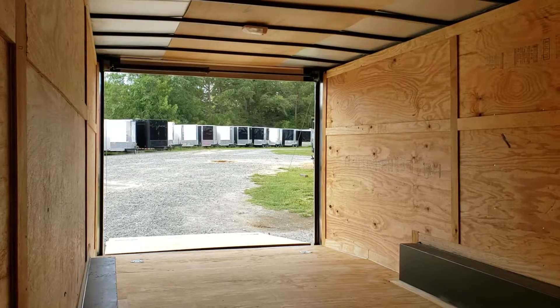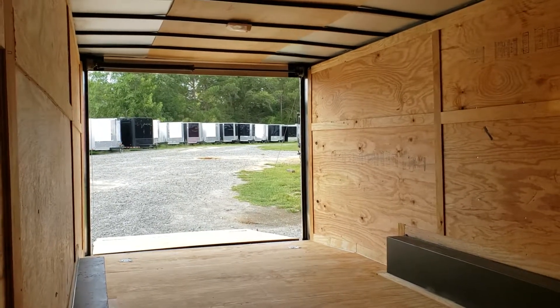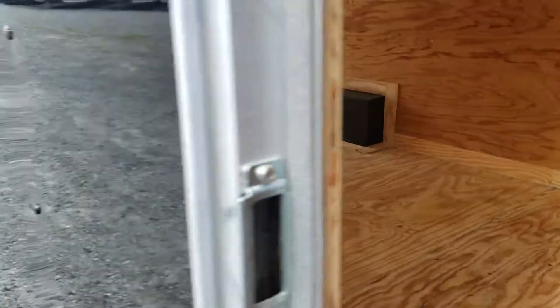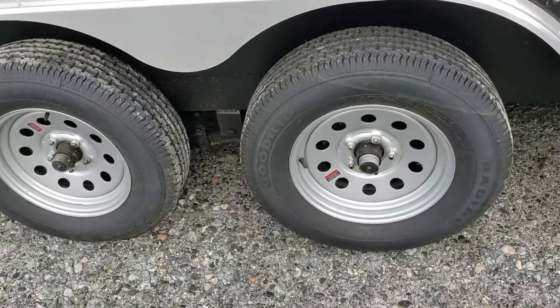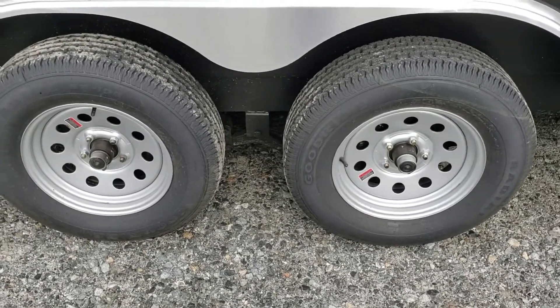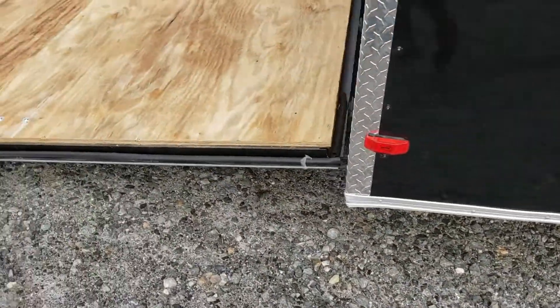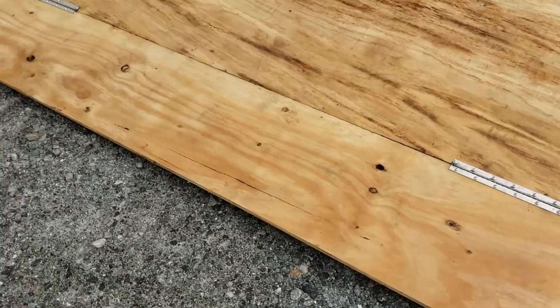Ramp door in the rear with spring assist. Wall to wall the dimensions are approximately eight foot, and in between the wheel wells is approximately seven foot. This model comes standard with twin 3,500 pound axles, and can also be upgraded to 5,200 pound axles. Model does come with a flap.